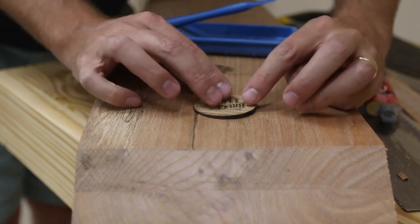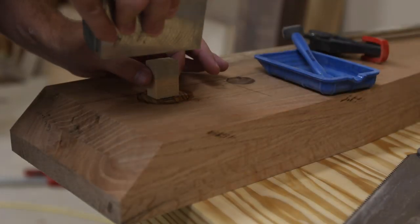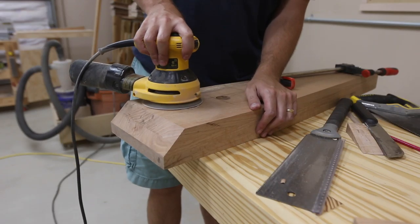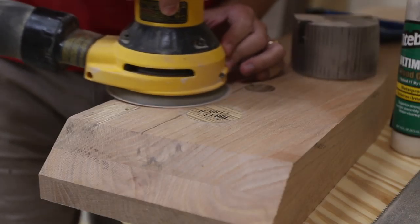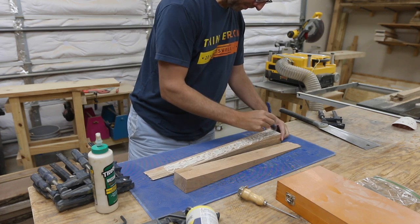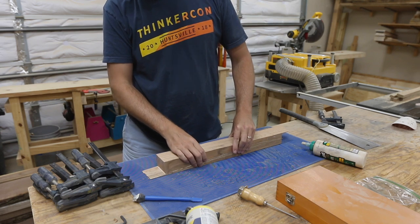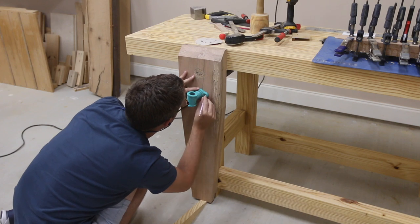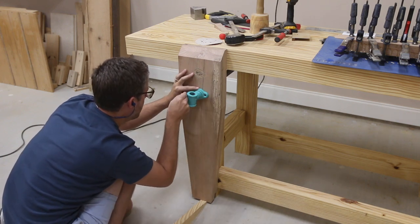I used some five-minute epoxy to set that in place. I didn't want to get the epoxy all over my clamps, so to put some pressure on this token, I cut a small piece of wood and then used my scrap pieces of steel to weigh it down. After that dried, I flushed it up with my random orbit sander and turned my attention to the handle. I marked the holes where the hardware needed to be secured and pre-drilled and then added some screws.